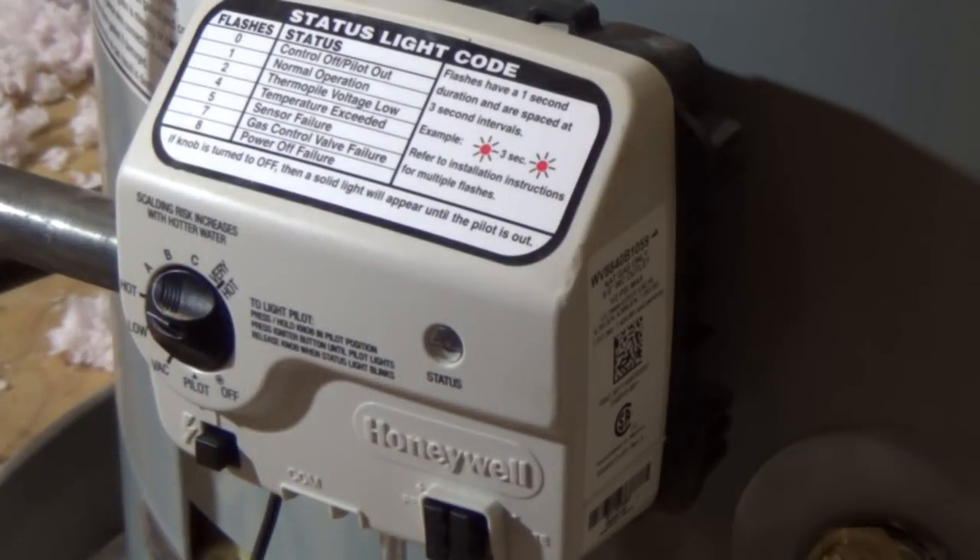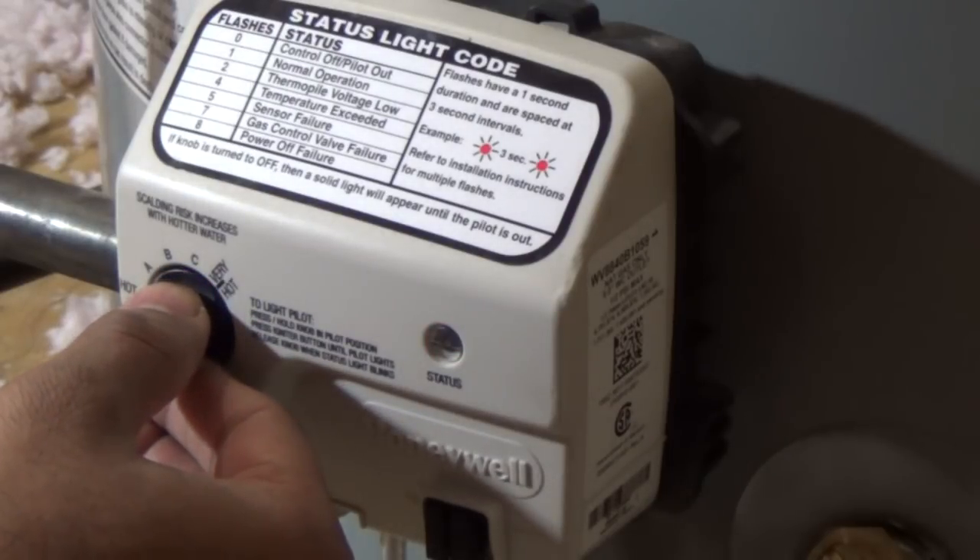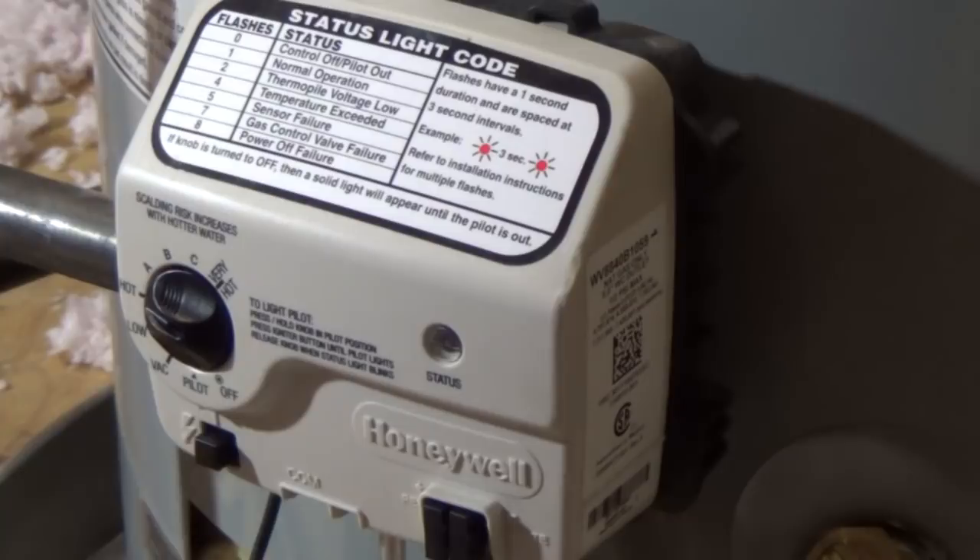I heard a click but I also should have heard a sound of ignition. What I have noticed is that the pilot light slowly dies out — and it is actually dying right now. It just stopped blinking. That confirms that I have a bad something.